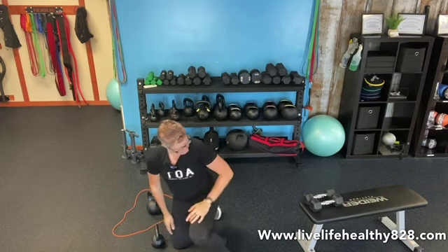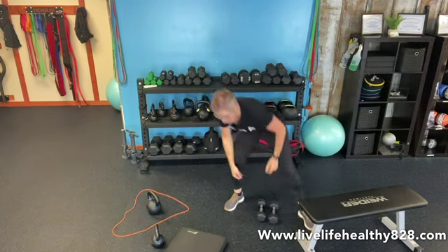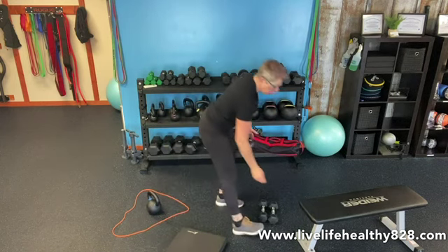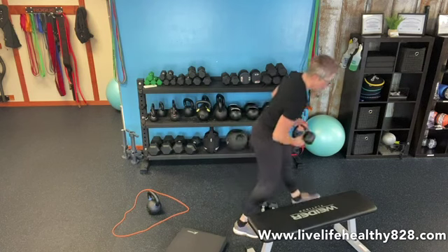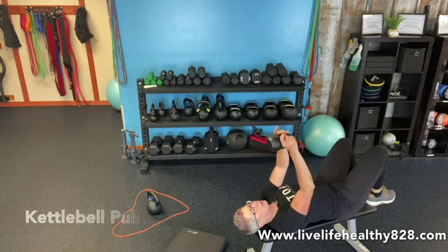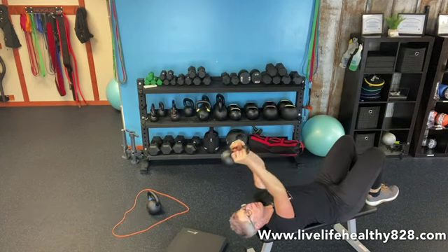Then we're going to keep our kettlebell — or you can grab your dumbbell, either way — and we're going to do our pull overs. You want a nice big stretch. I'll show you on the bench since I have one here; if you don't, the floor is totally fine. Hold it by the handles, press your low back into the mat, and engage your core.